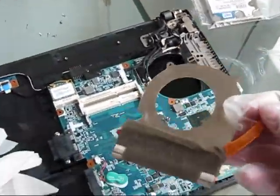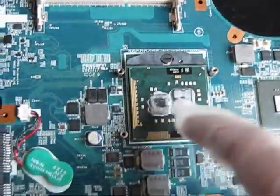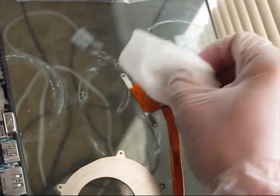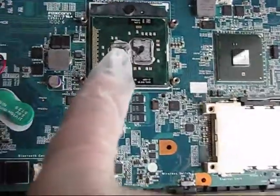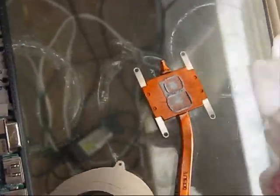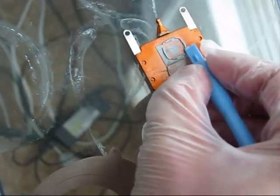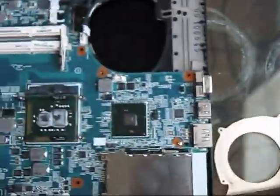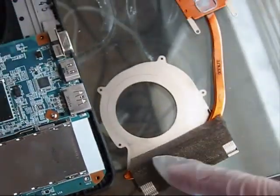The new fan is already ordered — it takes approximately 3 to 5 or up to 14 days to arrive. Before we assemble everything back, it takes time to clean the compound using isopropyl-based wipes. As you can see while I'm trying to clean, there is no locking — no lock at all. The same on the CPU. In my opinion, the best way is to remove the CPU from the motherboard and to clean it using this type of plastic tool.